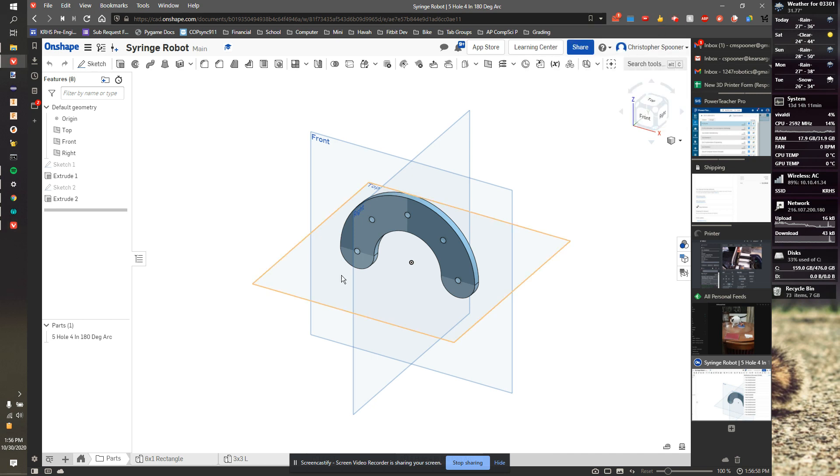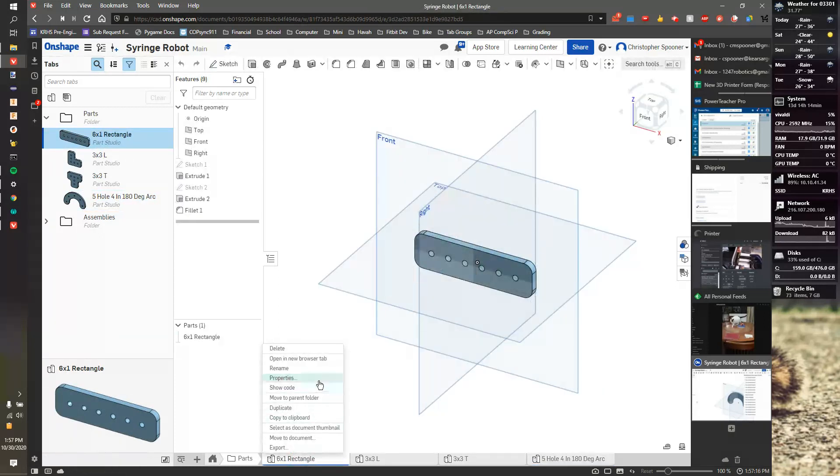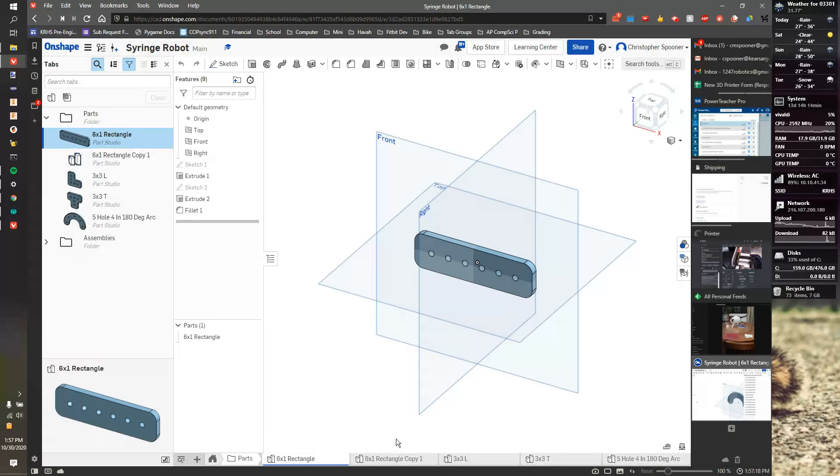I don't technically expect you to design most of these pieces from scratch. The reason I've made all these prefab starting points is so you can take these and quickly make your own. For example, if I want to make a 15-dot rectangle, I can take the 6x1 rectangle, right-click, duplicate, and rename it. It's going to be 15 by one, which will be eight inches long.